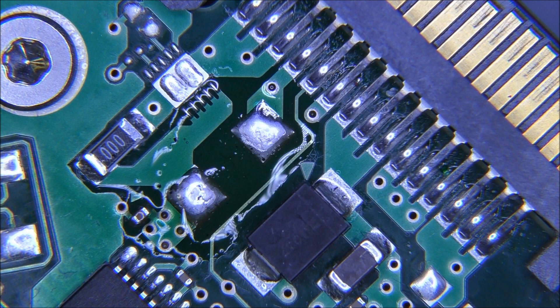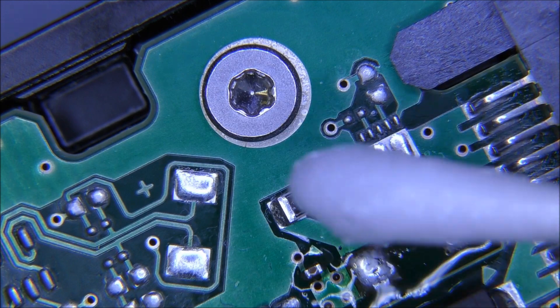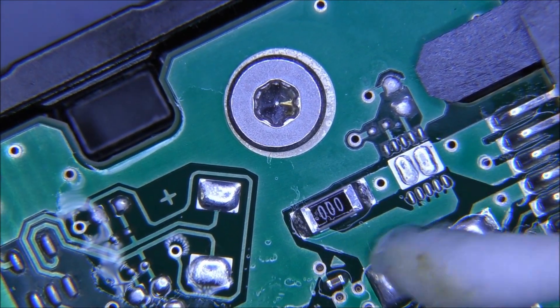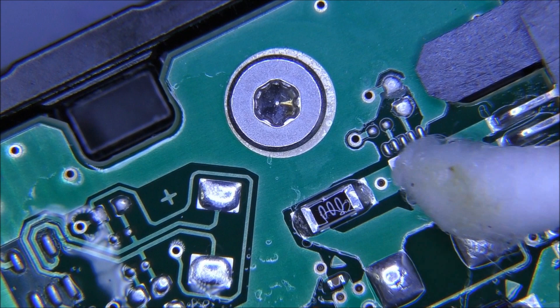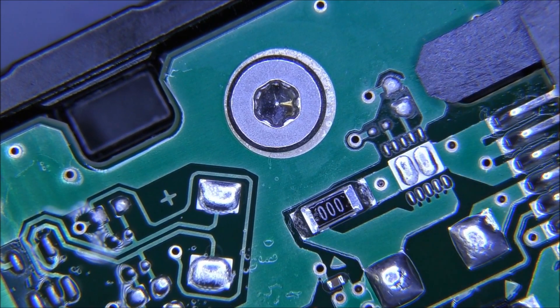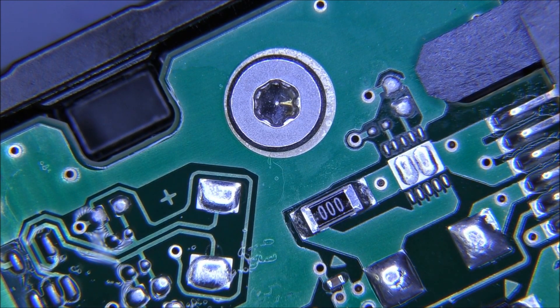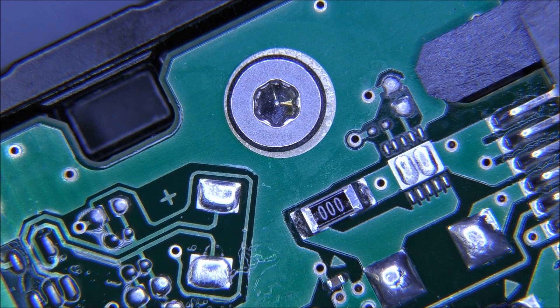I'll let the fume get collected by the fume extractor. First of all I want to clean the area — I don't want to be probing with my multimeter probe when there's flux on it, because sometimes I touch it with my bare hand. Let's turn the extractor fan off because it's just too noisy.